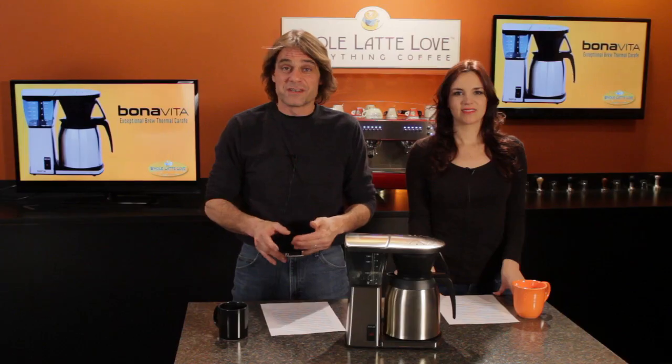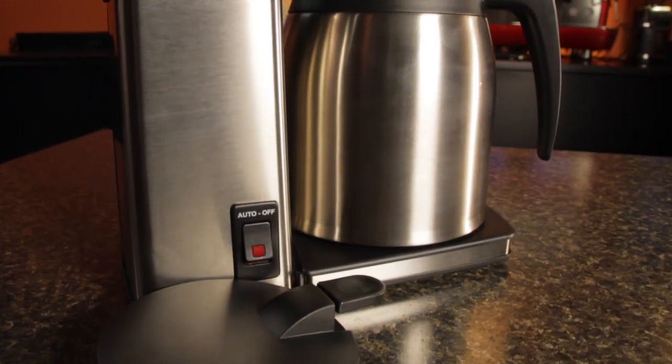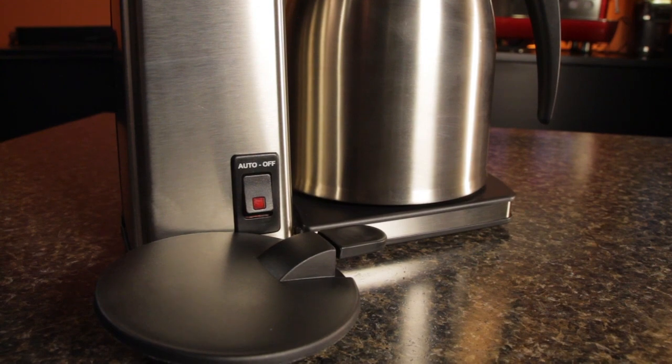Temperature fluctuation is a problem in a lot of drip coffee makers, but according to the SCAA, the Bonavita gets temperature just right. The Bonavita is very simple with just one control. Push the on button and it brews. Because it has a thermal carafe, when it's done, it shuts off and that's it.